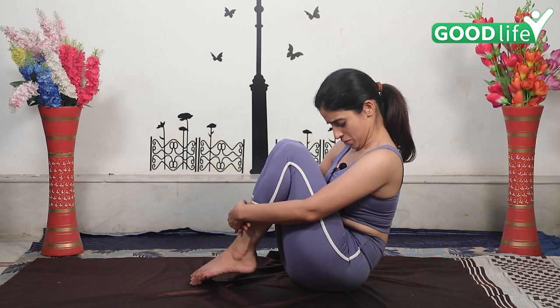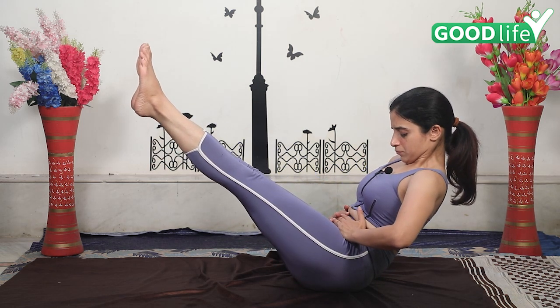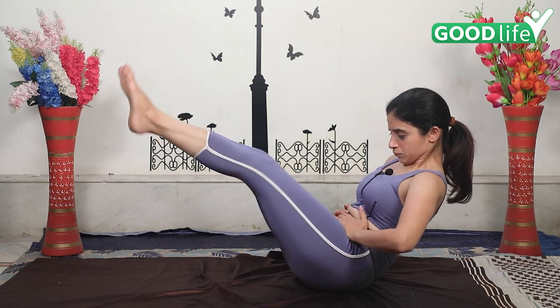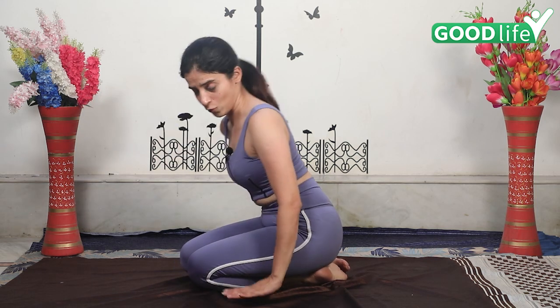We are going to do this asana again. Hope you are enjoying with me. Now bend your legs properly first — amazing. Now stretch. Second stretch with exhalation — and relax. Now let's do Ustrasana, camel pose, which is also an excellent asana for hair growth.